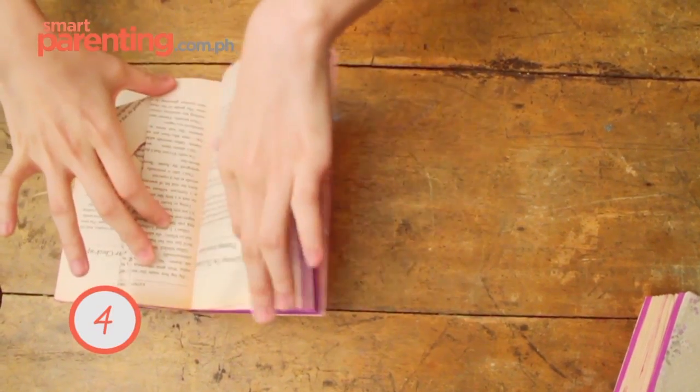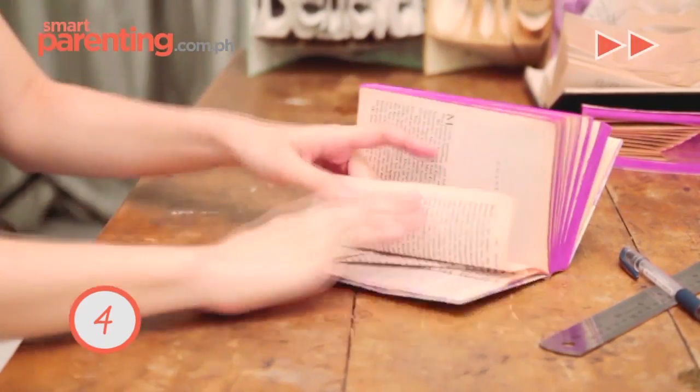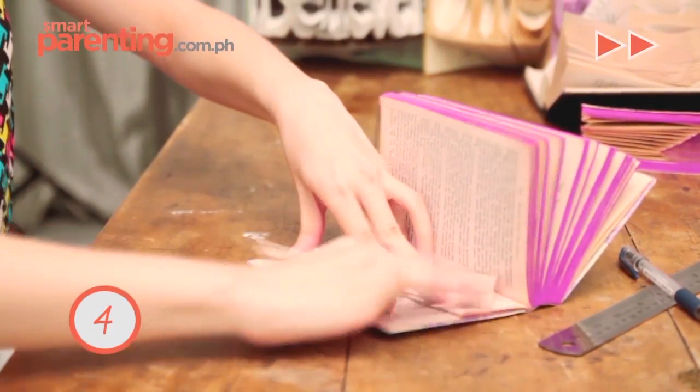And then again, tuck it a little. Markings from above, all the way down. And then markings from below, fold up. And so on and so forth.